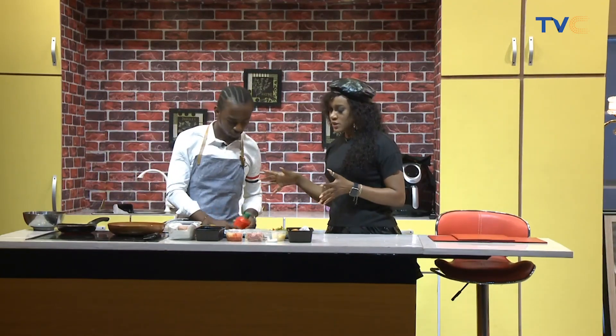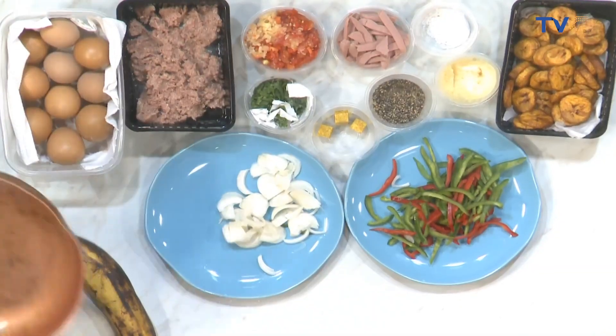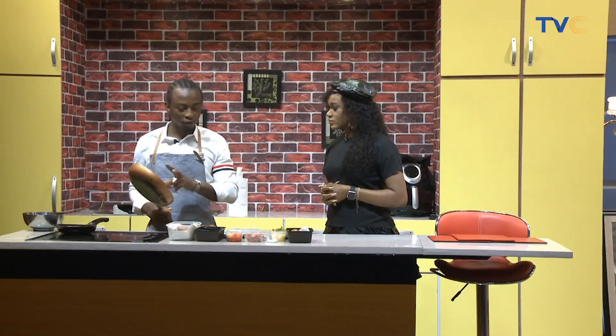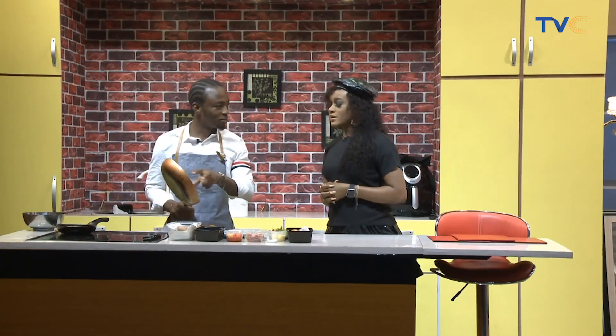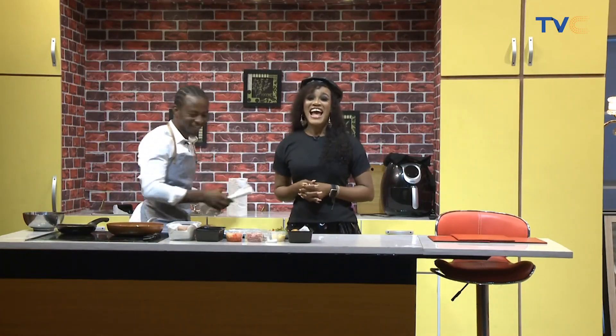So what pan are we using for the egg and plantain frittata? If you want to make a plantain frittata, you can either do it on the cooker or in the oven. Because there's no oven present at the moment, we have to work with what we have — we're going to be using our pan. This is meant to be a non-stick pan, but I don't want to trust the pan. It is a non-stick pan, guys.